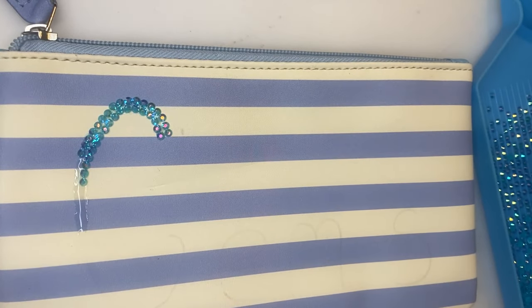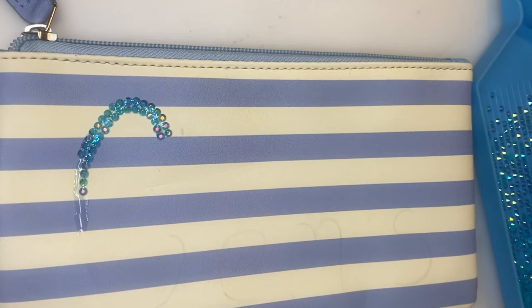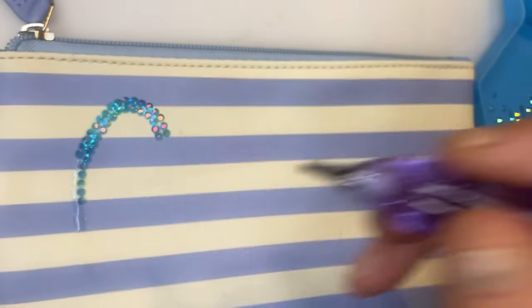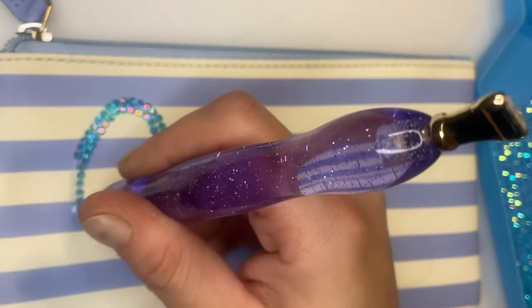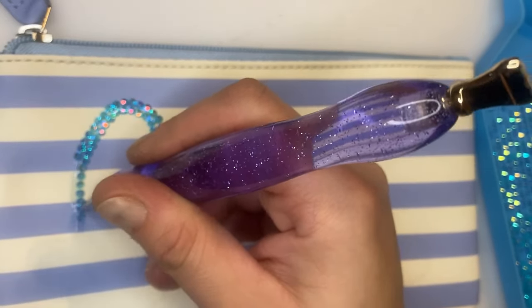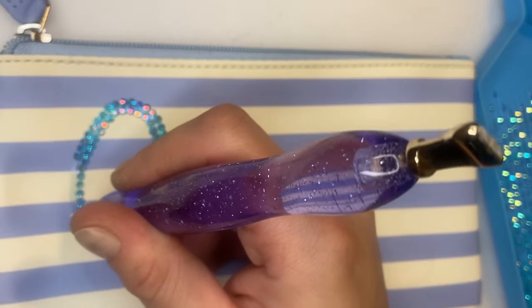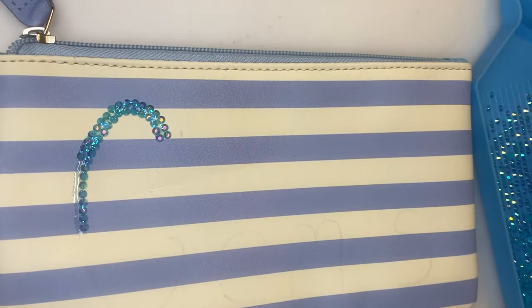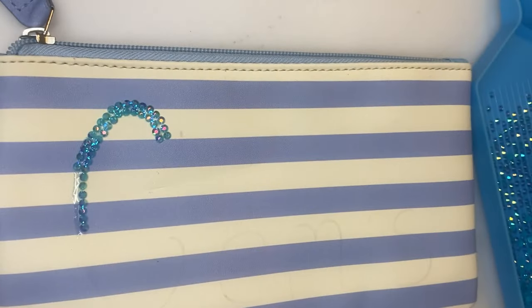I reckon these would make nice little gifts for people. Or if you want to make a little bit of money, you go to your local Poundland or whatever, buy yourself a cheap pencil case, and then stick a couple of quid's worth of gems on top. Once you finish them, I reckon people would buy them.